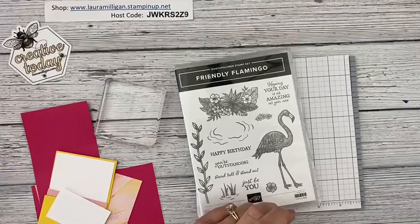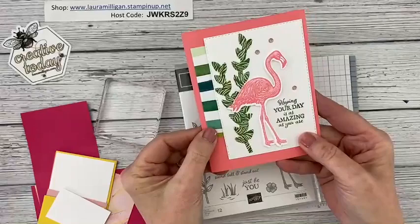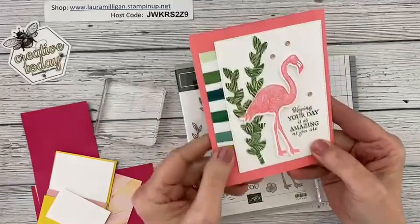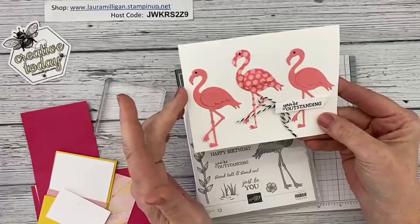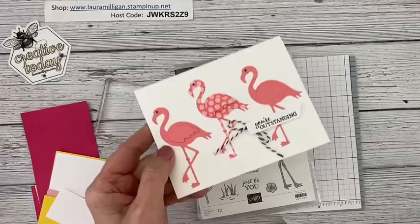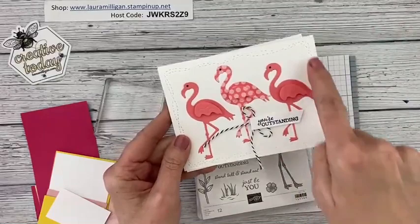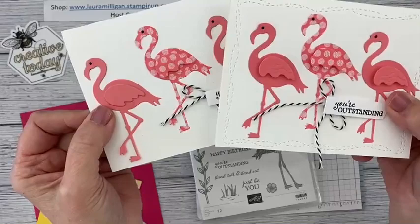If you didn't catch my live on Monday, let me show you quickly. This was one of the cards I made — I used the Forever Greenery designer paper that is retiring for my leaves in the background. It kind of makes me think of a tropical scene at the beach with lots of lush greenery. The other card was super simple — I used the standalone flamingo die and cut the wings, then used the Flirty Flamingo polka dot DSP. I added the Stitched Whimsy dies, which creates stitching all around and just kicks it up a notch.